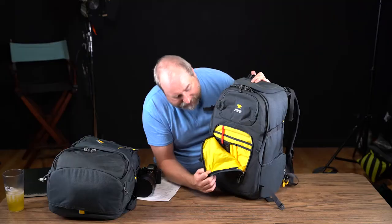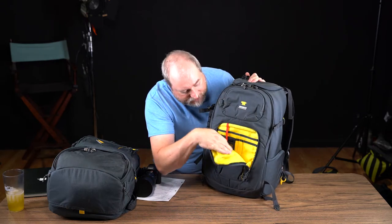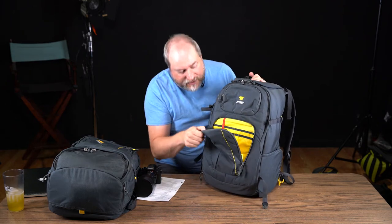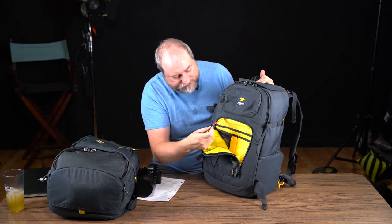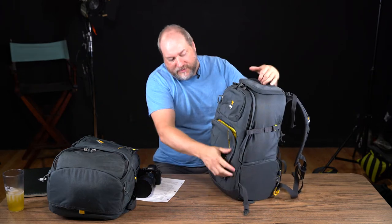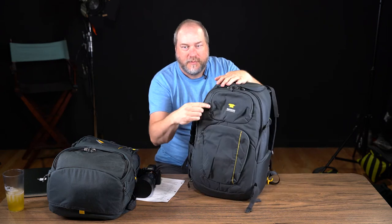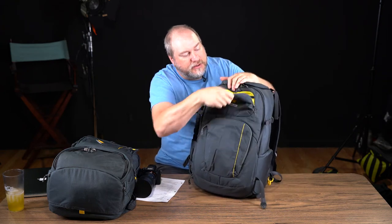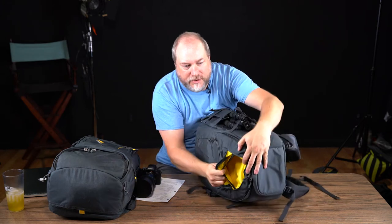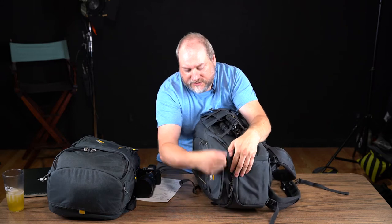In the front section you have places for pens and little knickknacks — maybe you put your glasses in there. It's a fairly deep pocket on the front. Right next to that is another pocket that is two-chambered, so you can put something in each side.